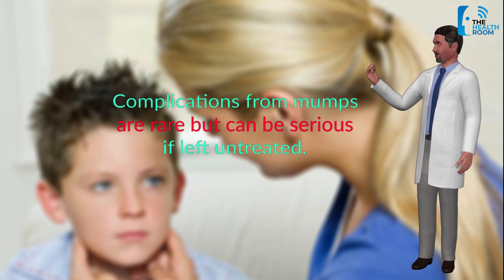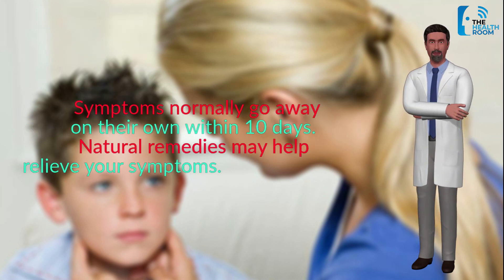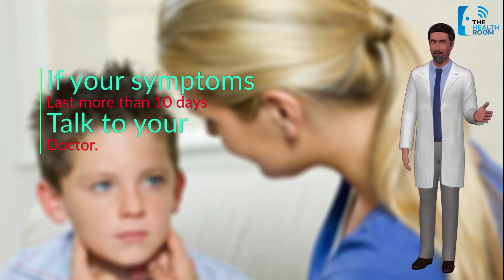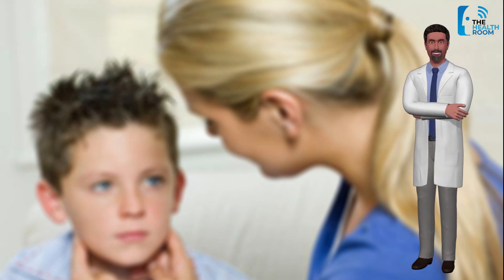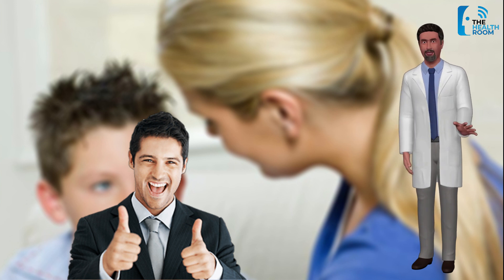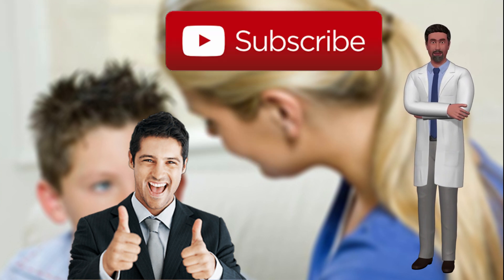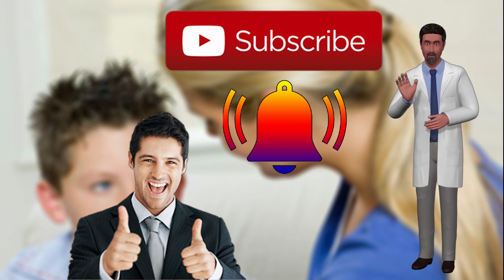Complications from mumps are rare but can be serious if left untreated. Symptoms normally go away on their own within 10 days. Natural remedies may help relieve your symptoms. If your symptoms last more than 10 days, talk to your doctor. If you found this video useful, please give us a thumbs up. If you have anything to add on how to cure mumps, feel free to drop a comment below. If you want to see more videos like this, please subscribe and hit the bell button to keep updated with our latest videos here in The Health Room.